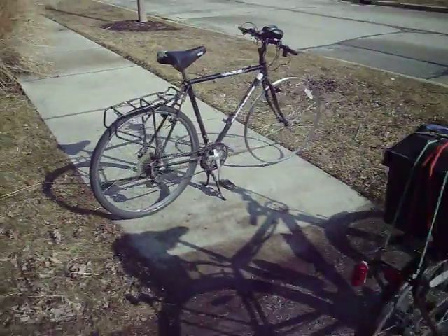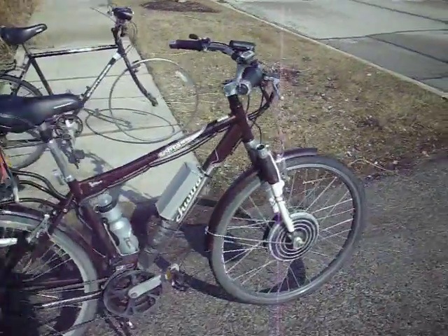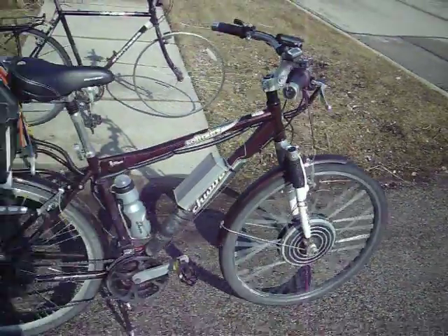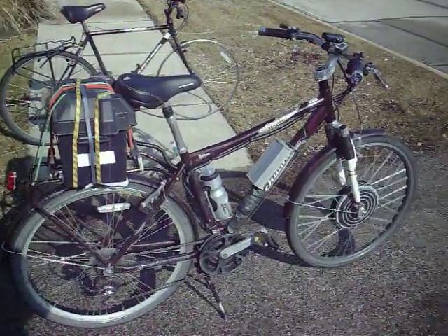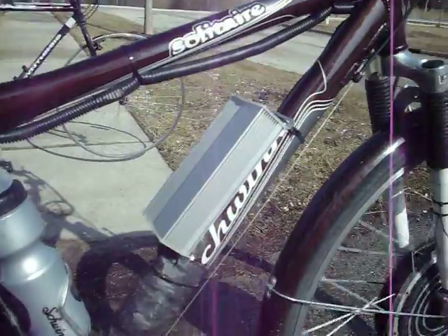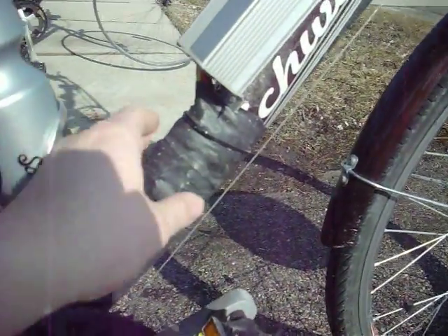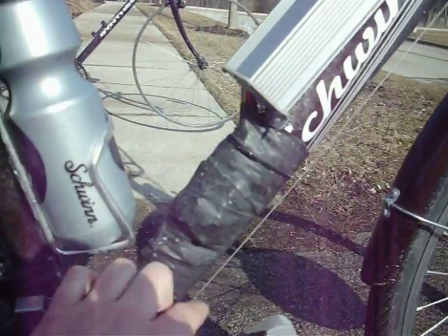I went ahead and got a different bike and moved my electric kit over. On this bike, I located the controller there. And this setup, wrapped in an old bicycle tube, keeps the water out of the electrical connectors very well.